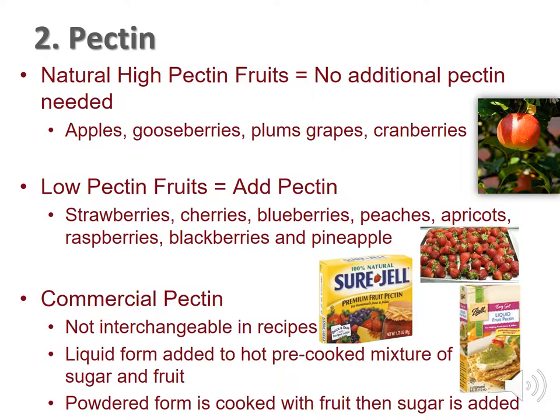Commercial pectin comes in powdered or liquid form. You must use the form of pectin that the recipe indicates, or you might end up with a sloppy mess. The liquid form is added to a hot pre-cooked mixture of sugar and fruit, while the powdered form is cooked with fruit and then the sugar is added.